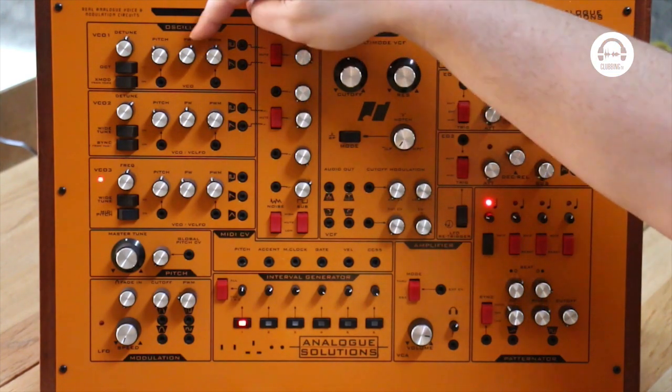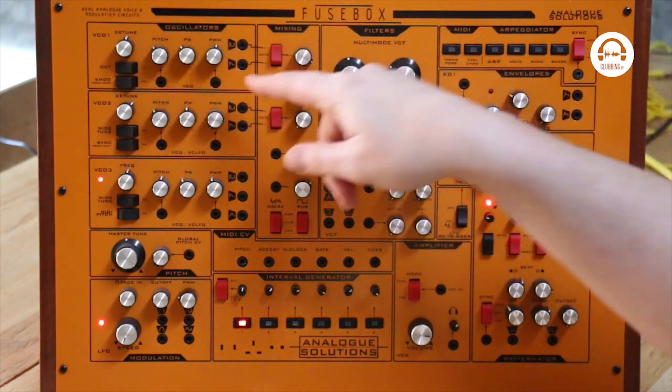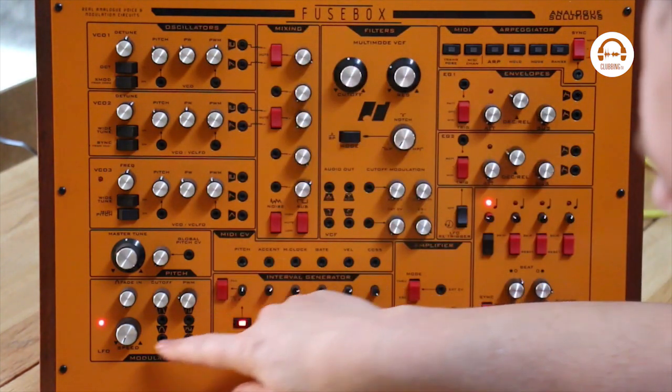So I'm modulating the pulse width using this knob here. But we can do that automatically down here with the LFO.